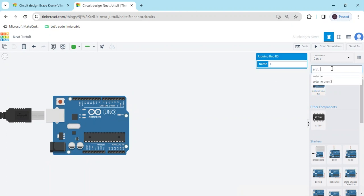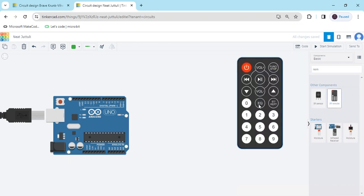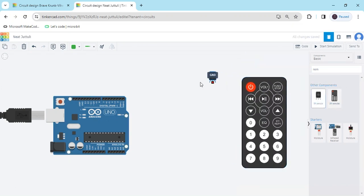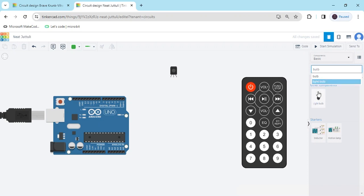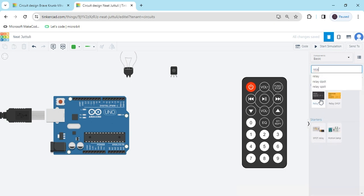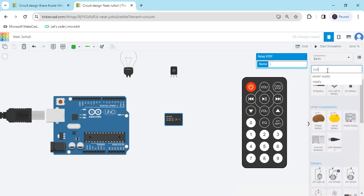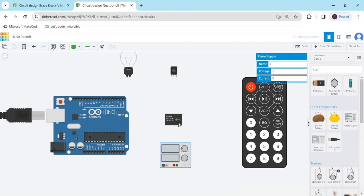Again we search remote — this is a remote and this is a remote sensor, you can also say TSOP sensor or IR remote sensor. Again we search bulb; we have to use an AC bulb, and now search relay and supply. This is a relay, and this is a 220 volt supply I am using.